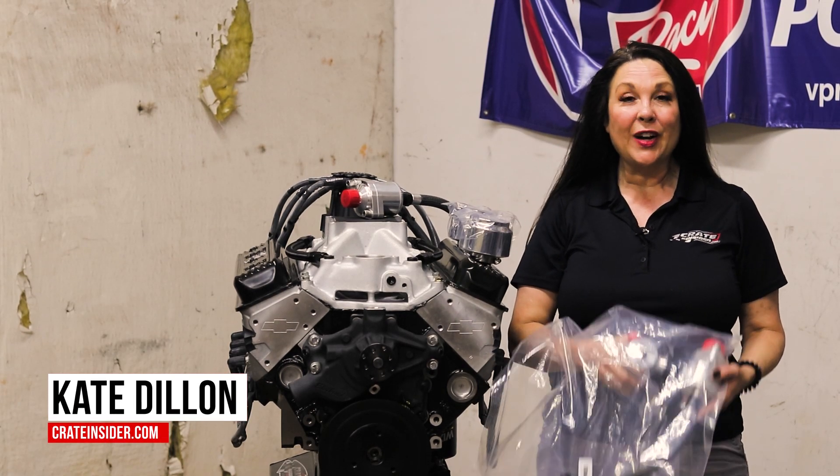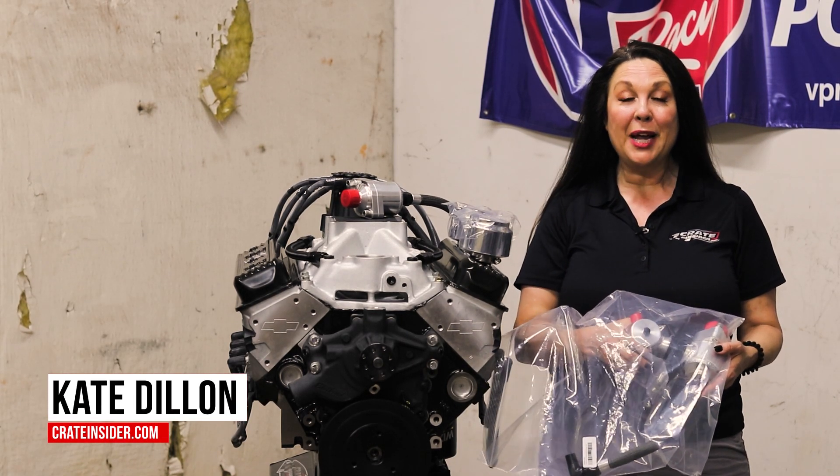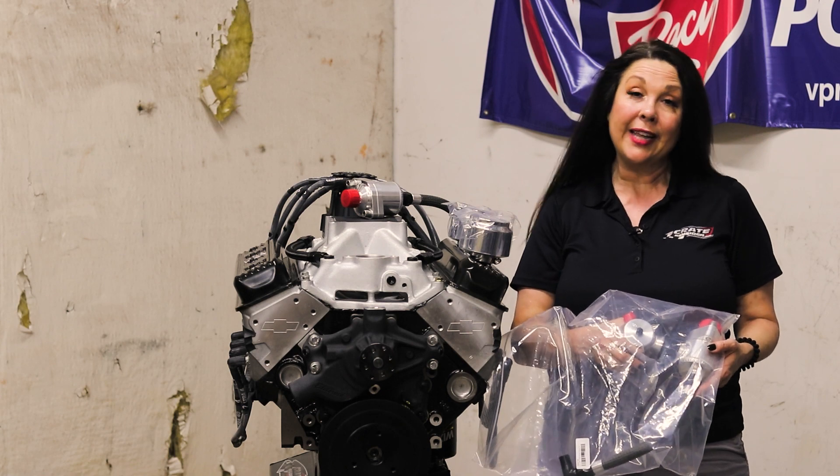Hey everybody, it's Kate with Crate Insider, and today I want to talk to you a little bit about our Arts Thermostat Regulator System.